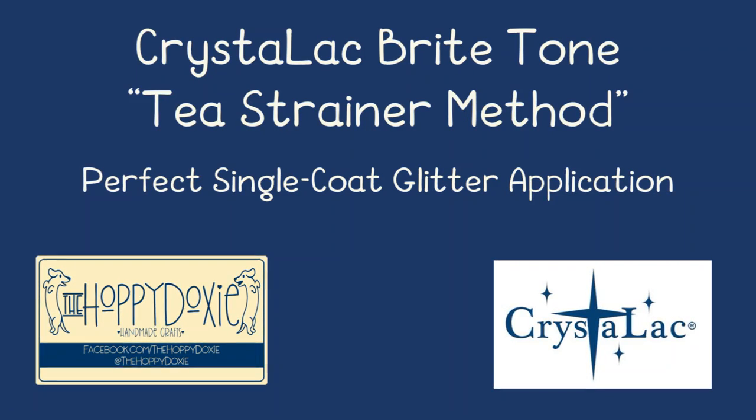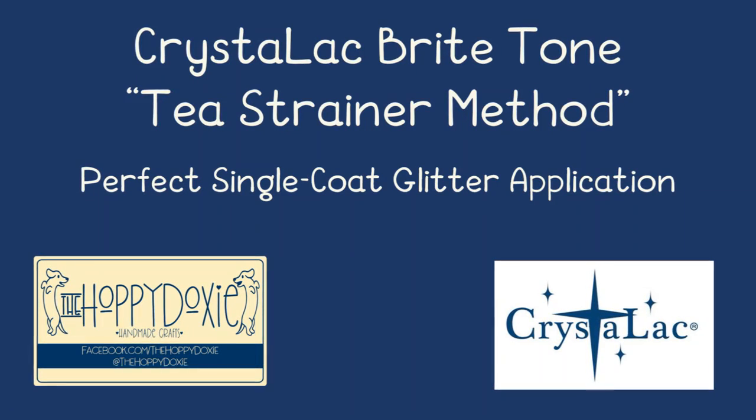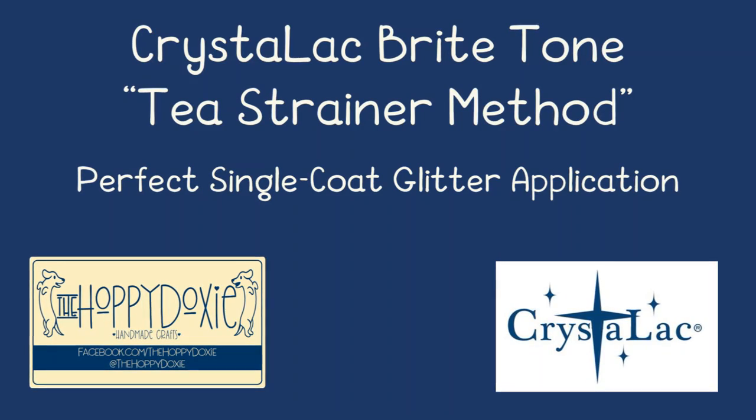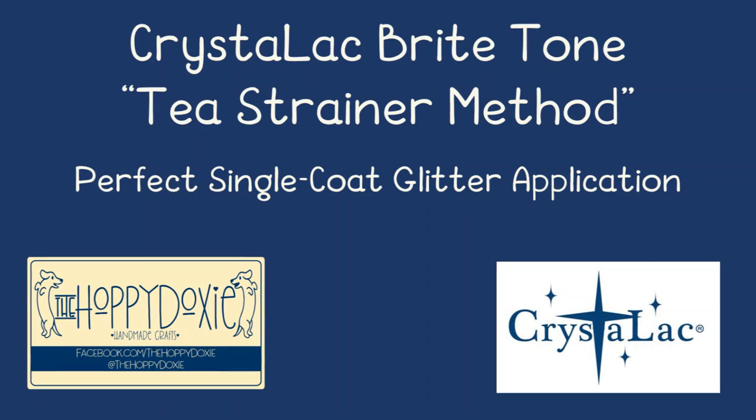Hey everyone, it's Breanne with the Hoppy Doxy, and today I'm going to show you a super easy way to get even, full glitter coverage on your cups using Crystallac and a tea strainer.